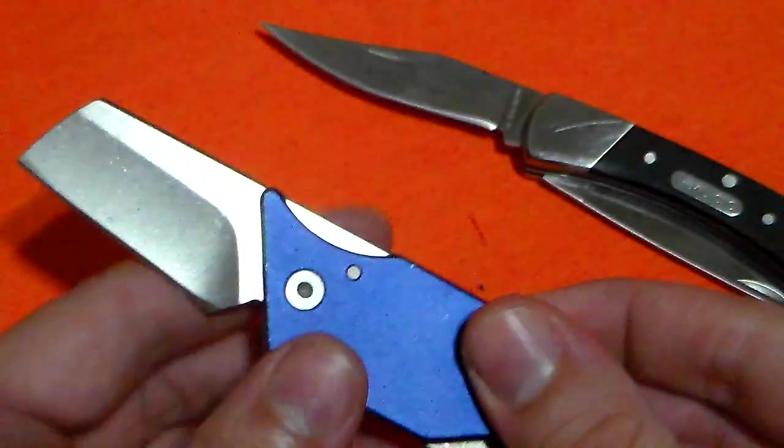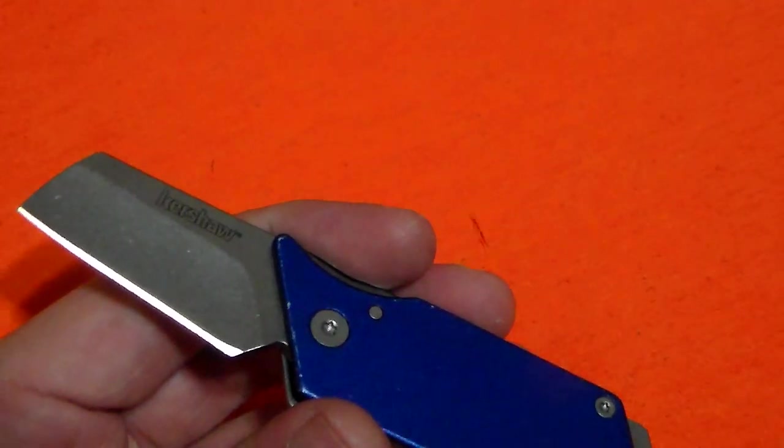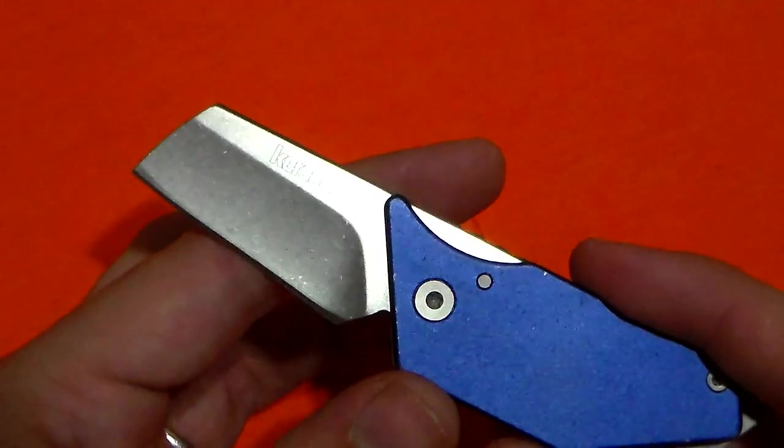This is a slip joint right here. This is a friction folder. Both are ideal for people who cannot have a locking knife, but there is a bit of a difference in design.